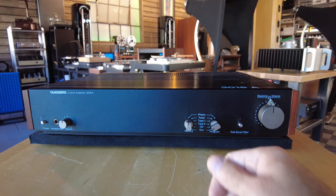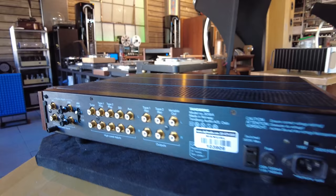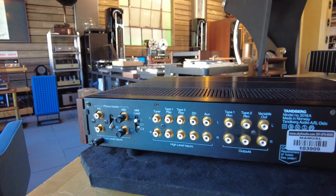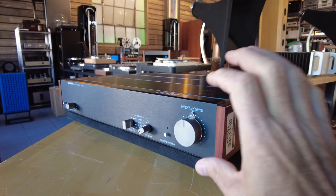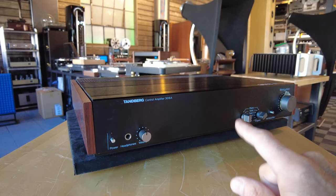Very simple to use — all we've got is a volume and a balance control, inputs, outputs, a subsonic filter, and a headphone. Nothing else. But internally it makes up for it. On the back, you can differentiate this from the other 3000 series preamps by the gold-plated, chassis-mounted RCA connectors. The phono section is adjusted in the back for moving coil and moving magnet. A savvy viewer pointed out that these are not the correct side panels — the 3018 was slightly taller, so they're off by about a sixteenth of an inch. This is not on our website yet; if you're interested, reach out to me at info@skyfiaudio.com.